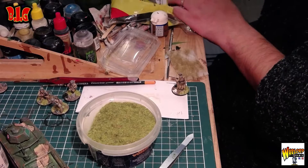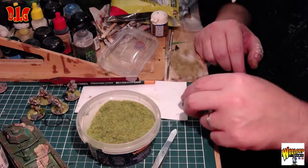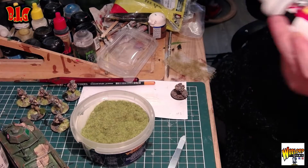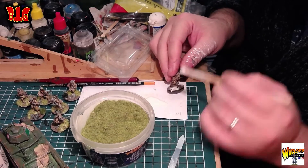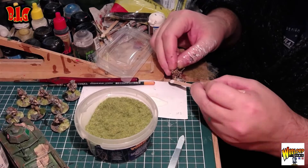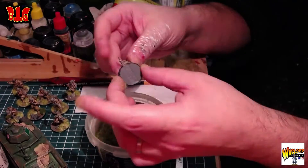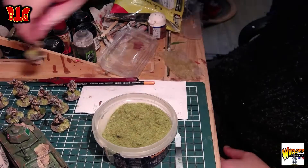Soit le buisson, soit l'herbe statique. Moi j'aime bien l'herbe folle parce que ça rend vraiment bien, c'est pas trop chiant à mettre et ça tient bien sur le socle. Alors que le buisson, à un moment ou à un autre il va falloir le recoller, ce qui est un peu dommage. Mais ça donne un autre style — on est plus dans du maquis. Vous pouvez même en mettre 100, c'est pas mal. Les socles, c'est pas très long à faire, on est dans quelque chose d'assez simple. Mais je vous ferai un tuto complet sur les socles parce que je sens que ça peut être intéressant.